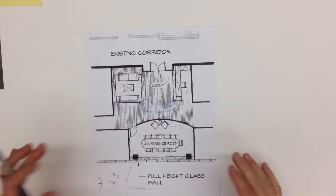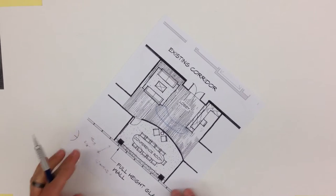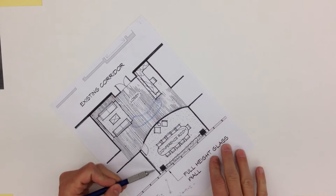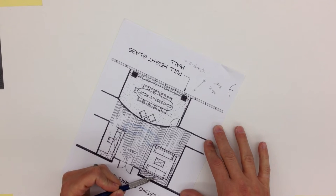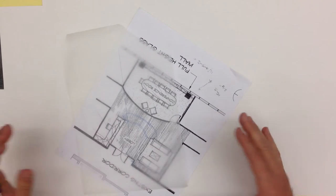If you have a floor plan, such as this interior conference room and lobby existing space, you may need a perspective view of some sort. One of the hardest things is figuring out what you want to focus on. You might look through the space towards the lobby waiting area, across the conference room towards the reception area, or from the waiting area looking across the conference room. All those are options, and it can be a little disorienting to figure out how to place that into a grid.